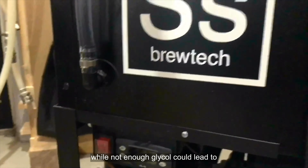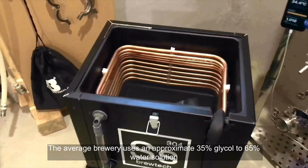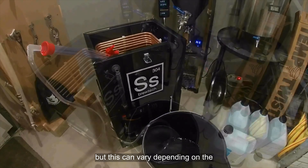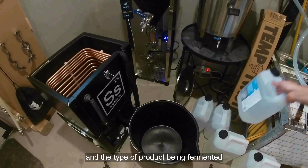While not enough glycol could lead to freezing and damage the chiller system if left unchecked, the average brewery uses an approximate 35% glycol to 65% water solution. But this can vary depending on the ambient temperature of the facility and the type of product being fermented.